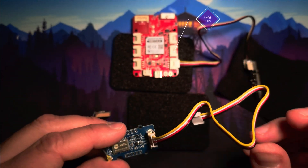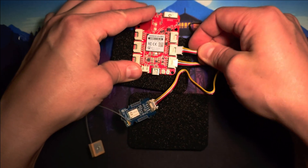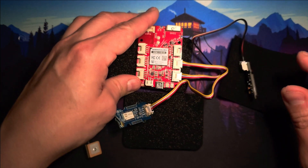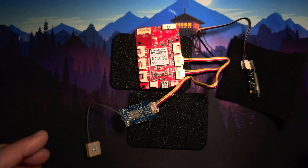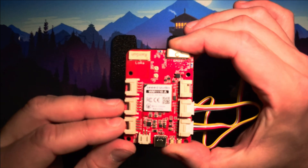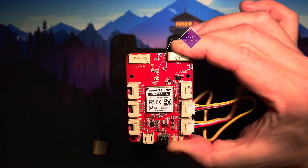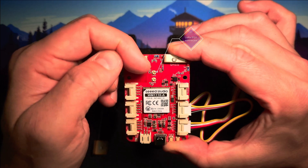Next, connect the GPS module to the UART port. The external antenna connects to the upper connector.